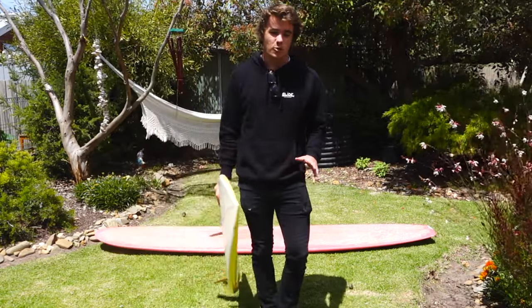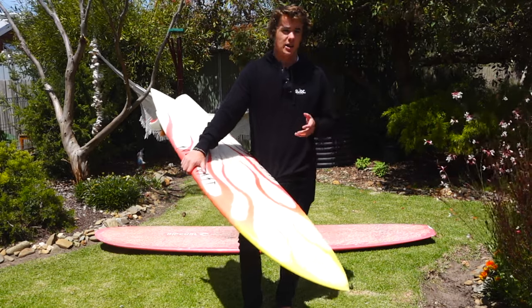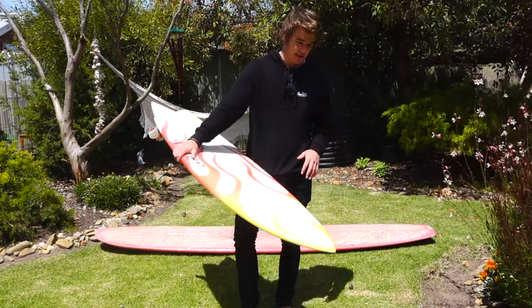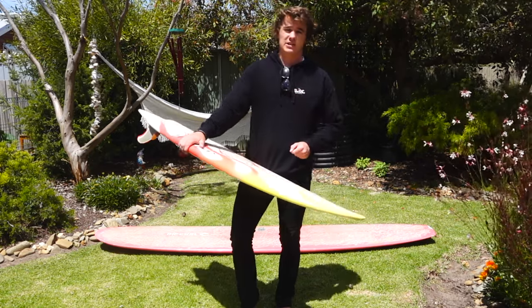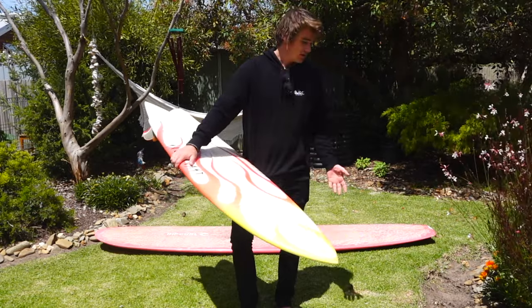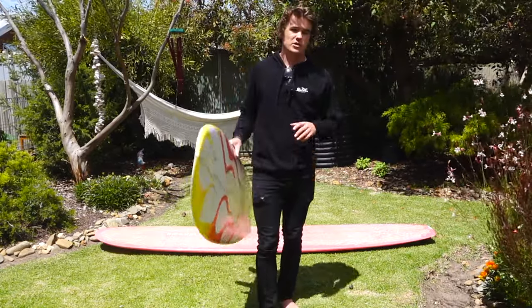It's worth highlighting that some boards — bigger longboards, old mals, foam boards — are just unable to get underneath the water, and we need to employ other techniques such as the turtle roll, eskimo roll, or up and over. Foam boards in particular are difficult due to their buoyancy. But this technique should get you under lots of waves with lots of different board types — certainly shortboards, mini mals, and some longboards.